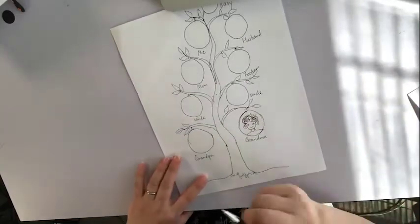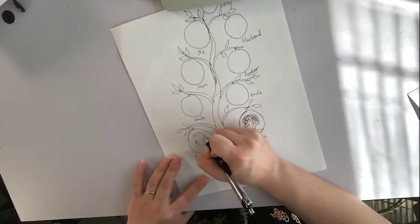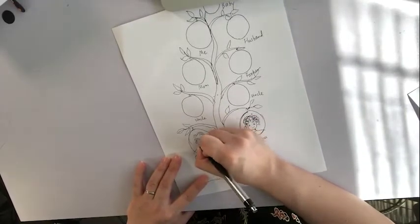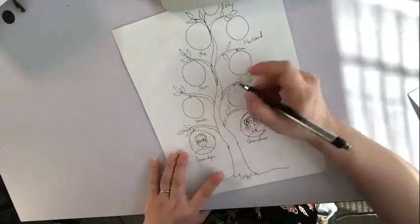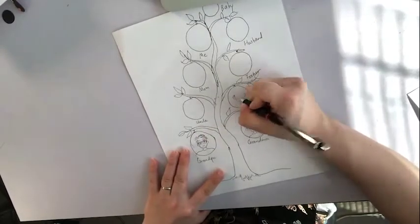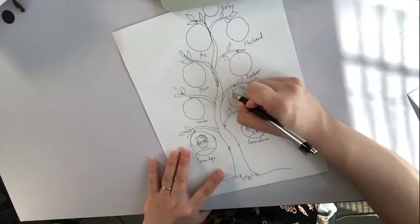And my grandfather — again, U-shape, here. He was wearing glasses. And then, uncle — his hair is kind of spiky and short.